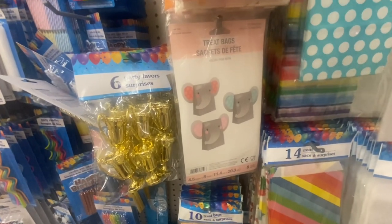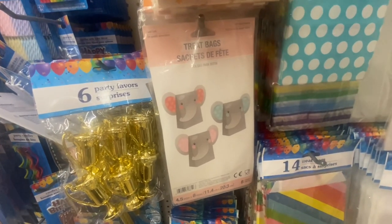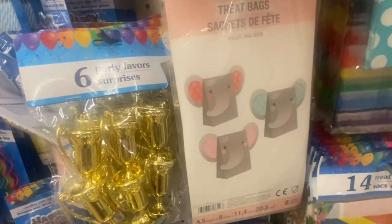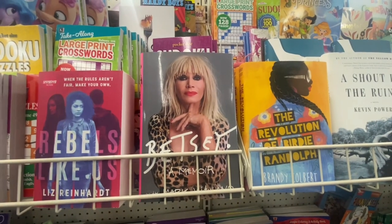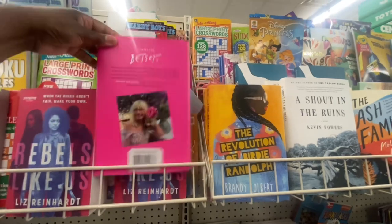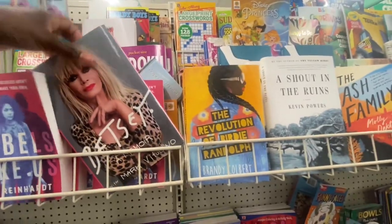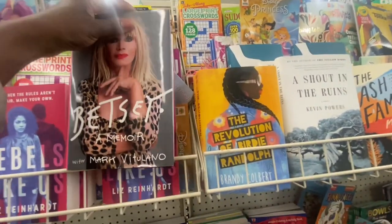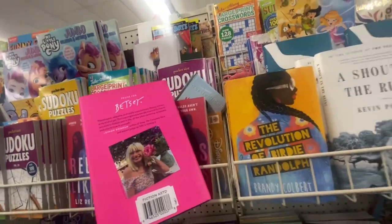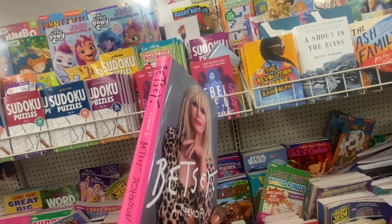This is a treat bag — safe for food — and you're getting eight in the pack. You got an orange, a blue, and a pink. Great for baby showers. Look what I found — Betsy Johnson! Oh my goodness, of course they covered the price. I can't believe this is in the dollar store — and it is a hard bag. This was originally $28 and we are getting it for $1.25. I want to look and see if I can find some more — I cannot believe this.